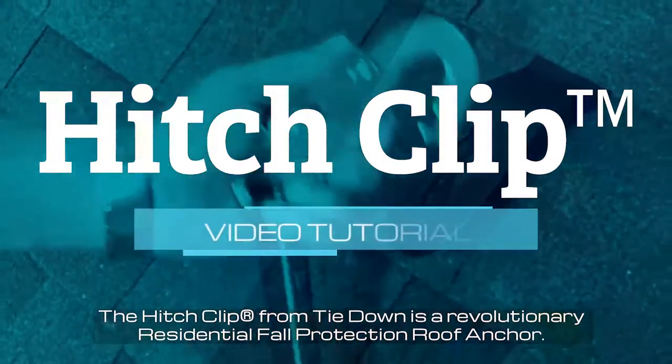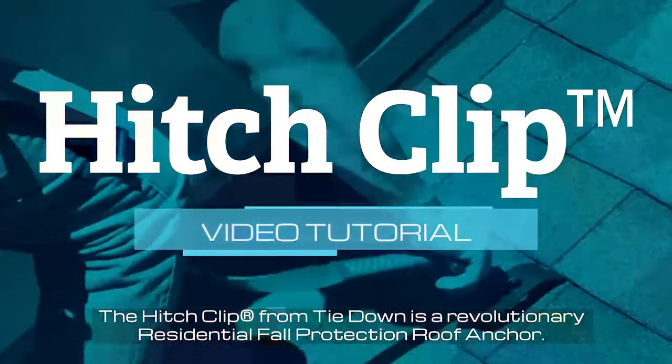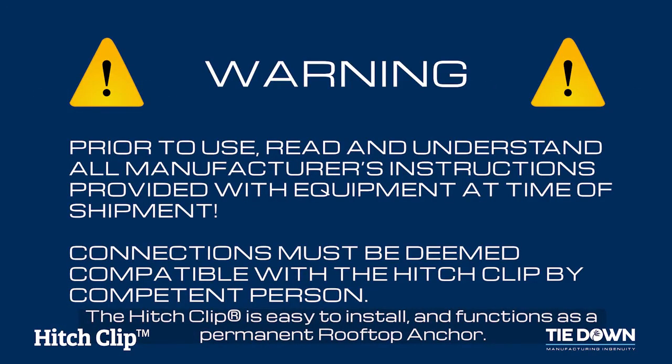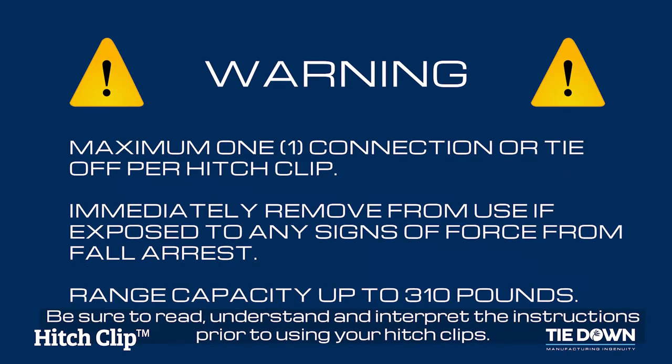The Hitch Clip from Tie Down is a revolutionary residential fall protection roof anchor. The Hitch Clip is easy to install and functions as a permanent rooftop anchor. Be sure to read, understand, and interpret the instructions prior to using your Hitch Clips.